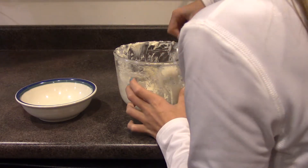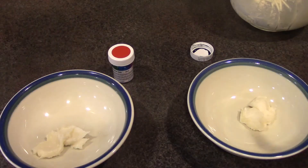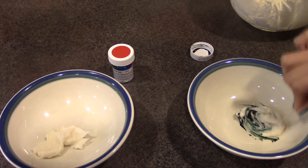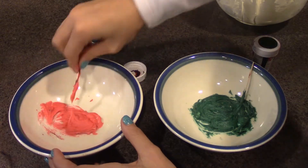Once everything is creamed, separate evenly. Get food coloring and mix it with the icing. Mix the icing until it is the color you want.